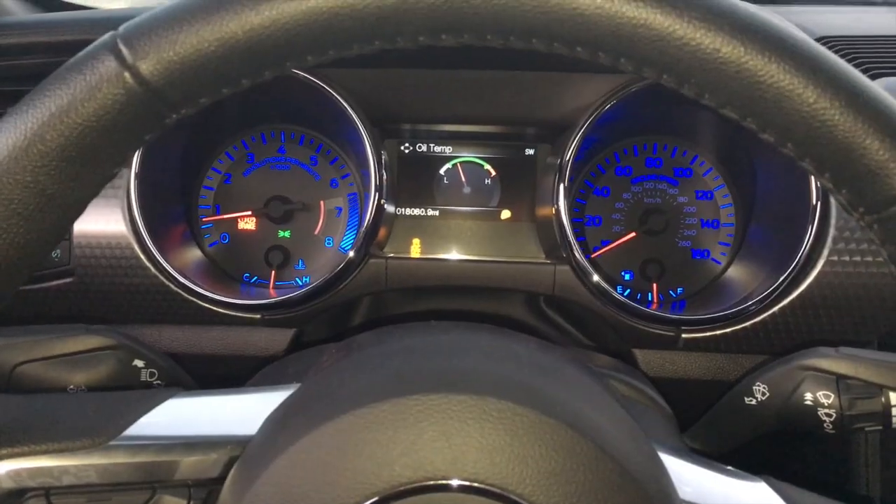Alright guys, those are a few of the features of the 2015 Mustang GT that they don't tell you about — things you're going to find out on your own, or someone needs to show you, unless you thoroughly read the message boards or the owner's manual.